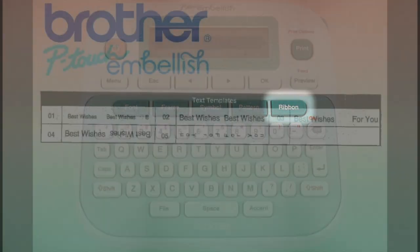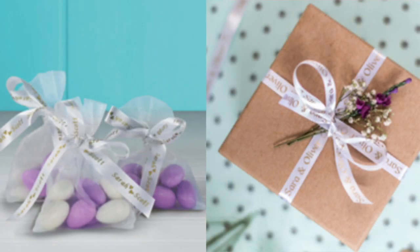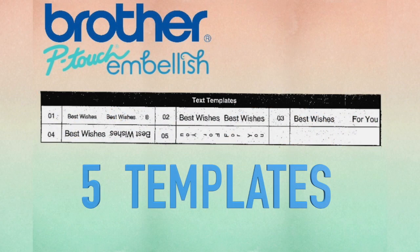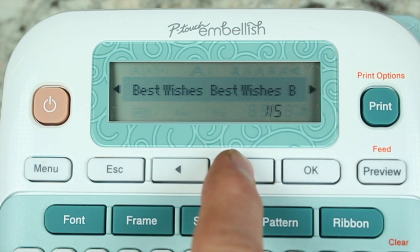If you are using the Brother P-Touch Embellish to wrap ribbon around packages or decorate a cupcake for your party, but the regular print just doesn't suffice, then you might need to change the text template. When you select the ribbon key, you will be given five different template options. From vertical text to multiple sentiments on one print, the ribbon key unlocks templates that will make your project really shine.